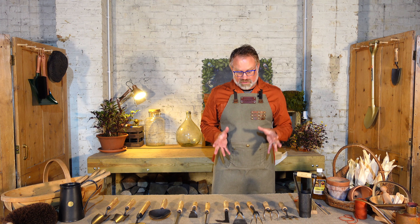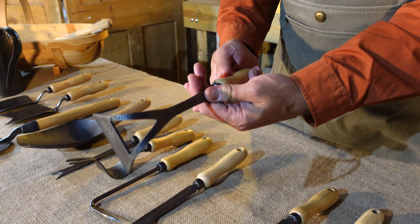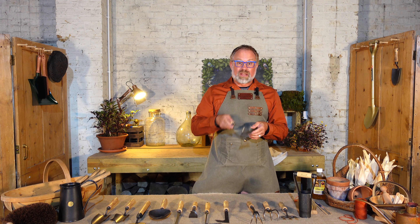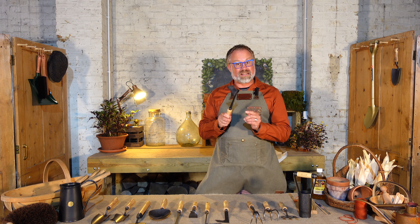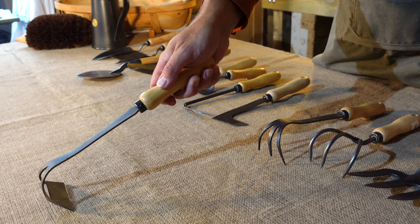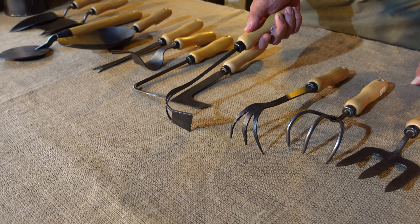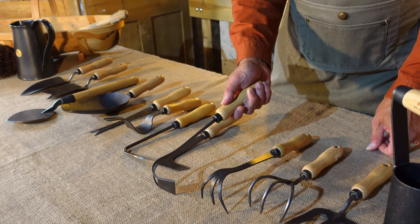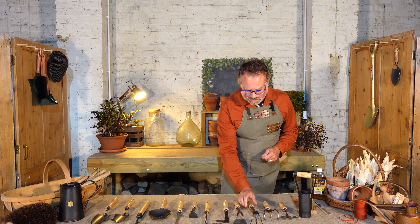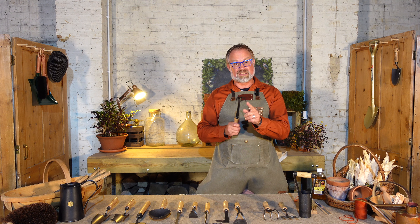Now we're onto cultivating tools. This is a lovely little hand hoe — very robust with a nice cutting edge. You pull it towards you to hoe through the soil and remove weeds. A really nifty trick is to turn it on its side where you've got a lovely V-shape, pull it towards you to create drills for sowing seeds, and then use the flat side again to close those drills up. Hey presto, your seeds are sown.